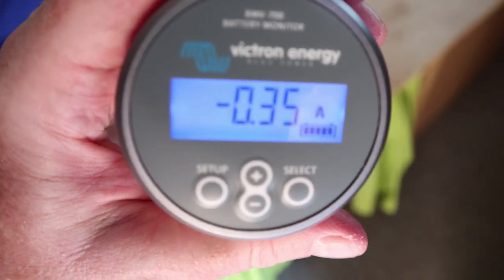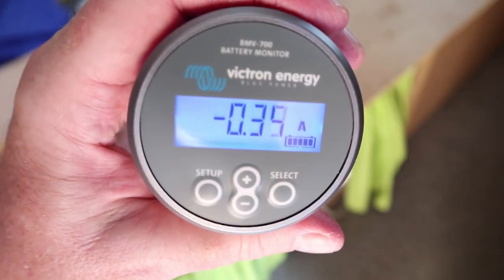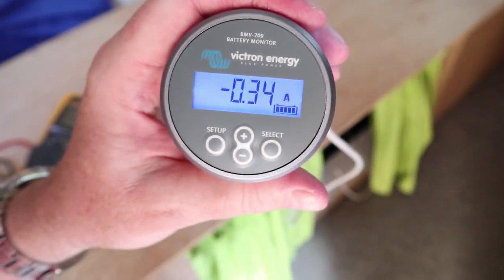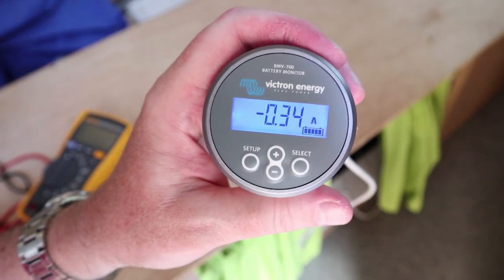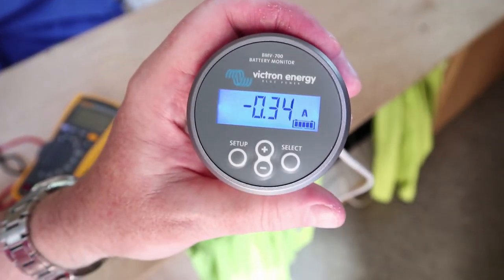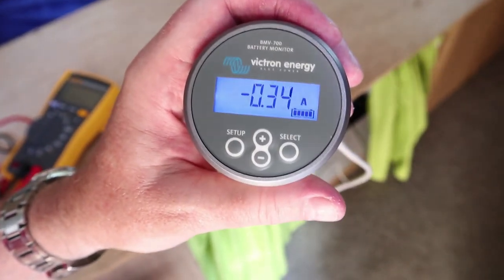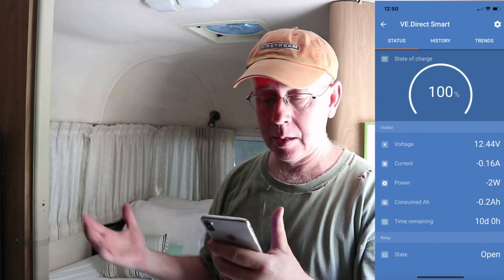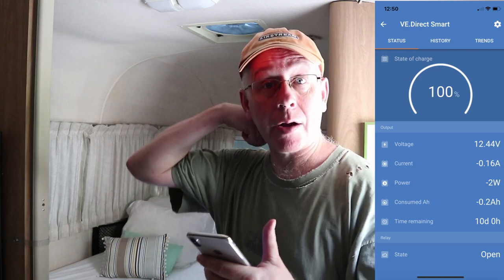So it looks like we're in business — there's the outside patio light. The last thing I need to do is install the dongle so I can get the app working. We're going to do some solar stuff tomorrow since the sun's already gone down, but this project looks like it worked. We've downloaded the app, we're now communicating everything — voltage is at 12.44, background amperage draw is 0.16. In an upcoming episode I'll show you how to check that's not a parasitic draw. Let's turn some fans on and see how it changes.